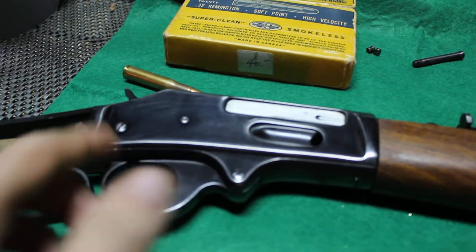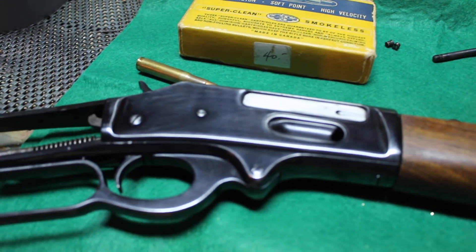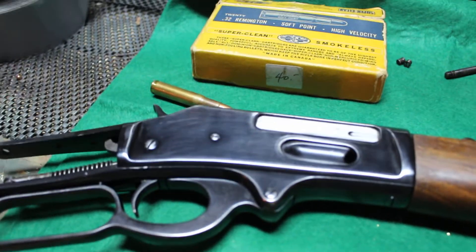The bolt on the back is just a split bolt, unlike Marlins or Winchesters which use one solid piece.